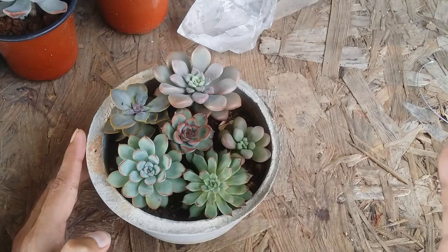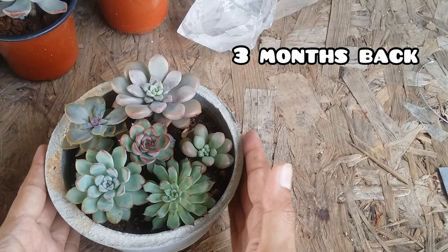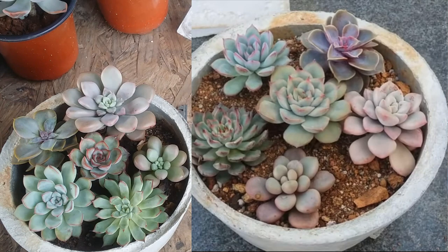This pot was made a couple of months back — I'll check the date and put it on the screen. On the right-hand side, this is how the arrangement looked a few months back.